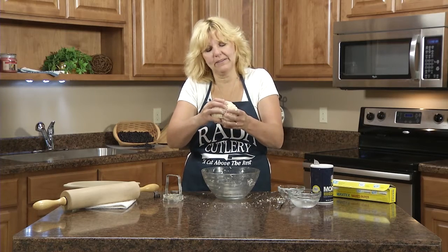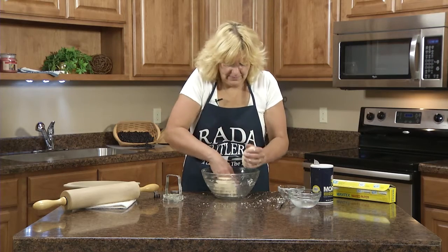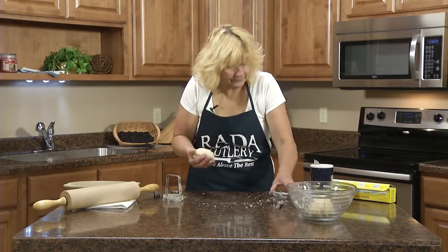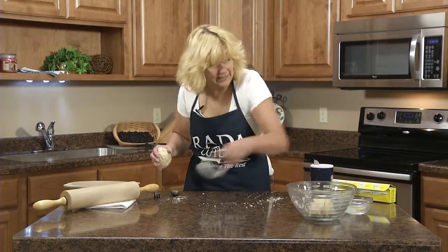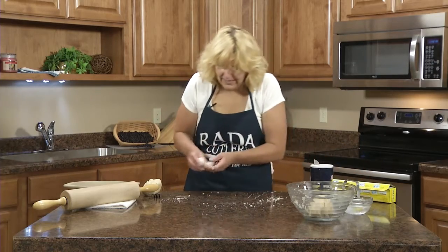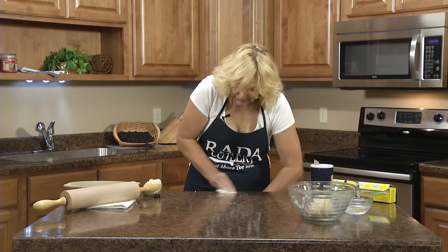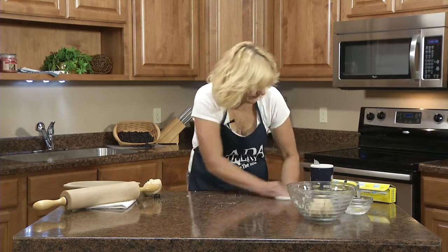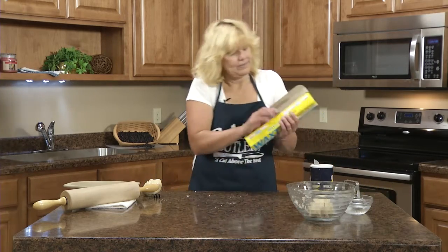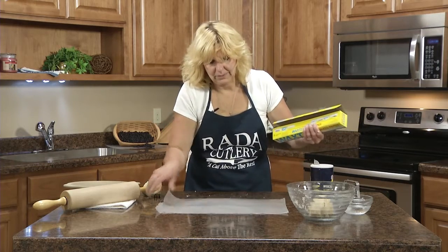Now this is a two-crust pie, so you just break that in half. Now for rolling out the parts — I like to have the counter just a little damp, because I'm going to use wax paper to roll it. If you dampen the counter it won't slide around.